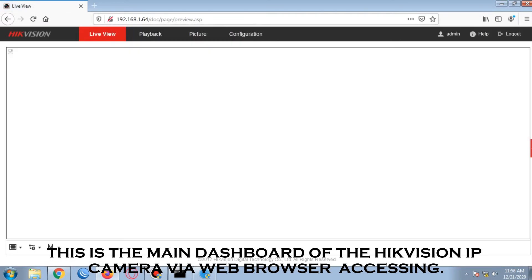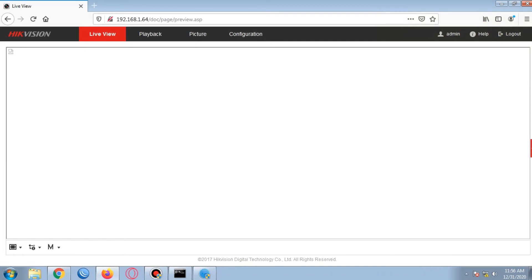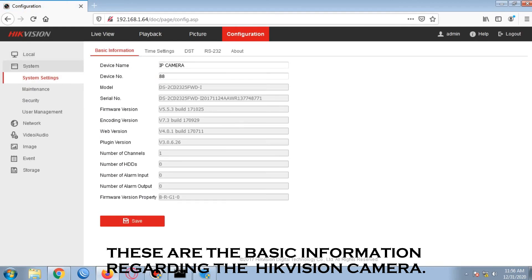This is the main dashboard of the Hikvision IP camera accessed via web browser. The main tabs include live view, playback, picture, and the configuration tab. We will open the configuration tab so that we can customize and set up the camera directly. These are the basic information regarding the Hikvision camera.